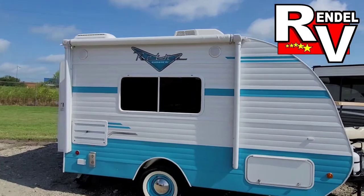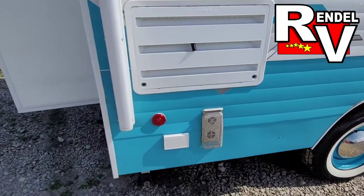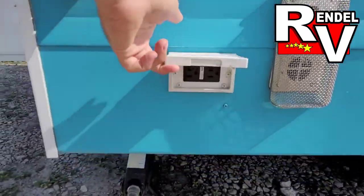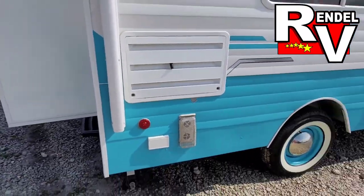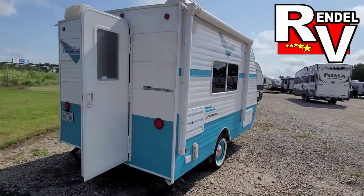It comes with the electric awning and two outside speakers. It's got the white wall tires. Just a couple outlets there where you can plug something in, and it's got your four stabilizer jacks.